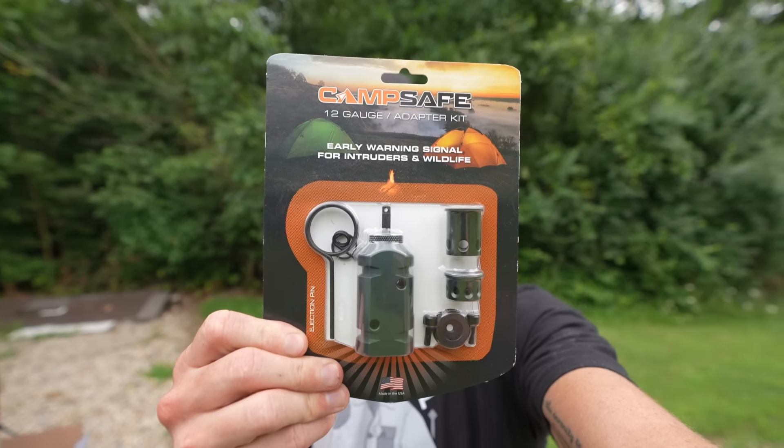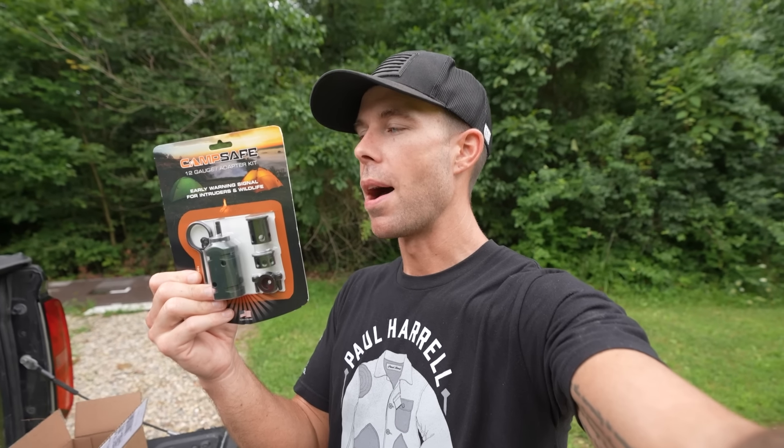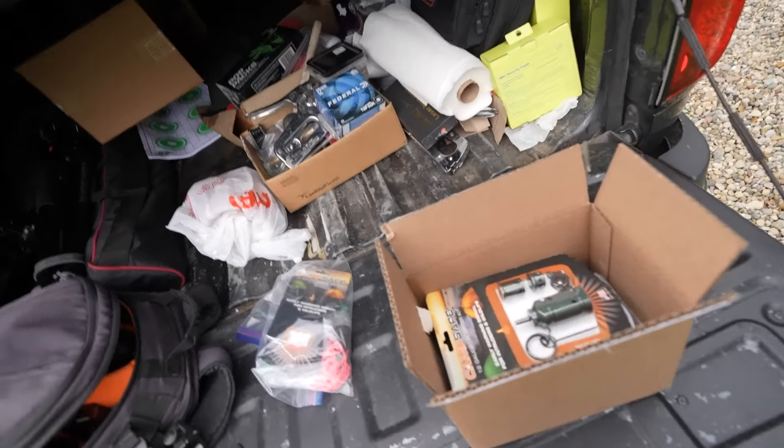Today we have the Campsafe 12-gauge perimeter alarm from FithOps — that's F-I-T-H-O-P-S. I did a video on one of these a while back and they saw it, so they reached out and sent me the new Gen 4 model for today's video. They actually sent me a goodie box with a bunch of cool stuff in it.